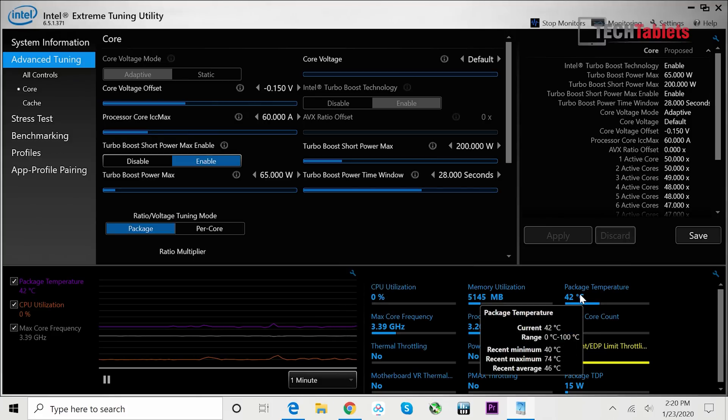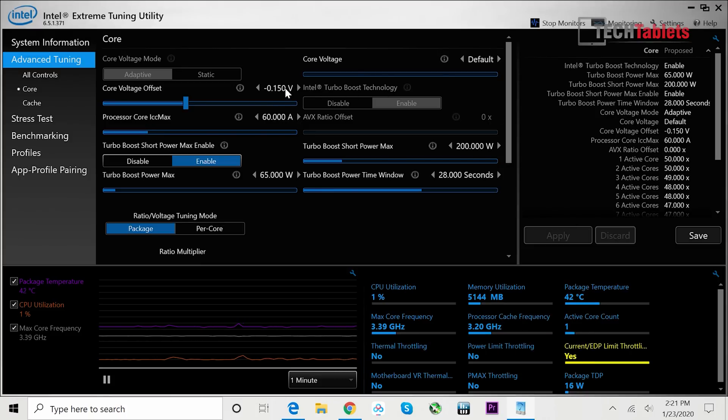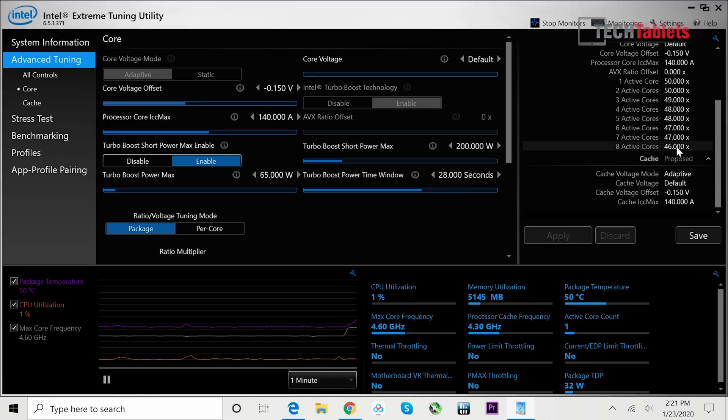What I did was use Intel's Extreme Tuning Utility to adjust the ICC max limit. If you change it — set it to something like 140 — then you can let the CPU really boost right up to the maximum supported, which is 4.6 gigahertz across all eight cores, and you'll occasionally see it flashing up there.